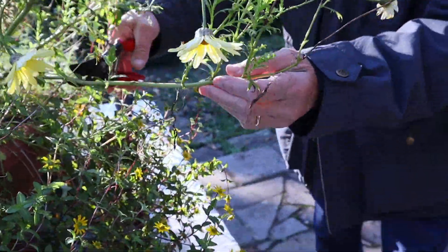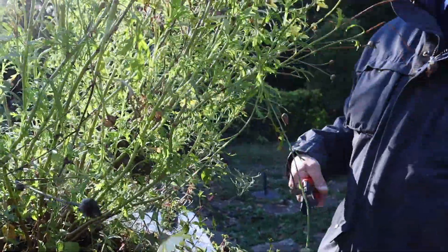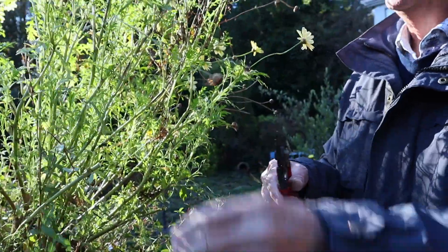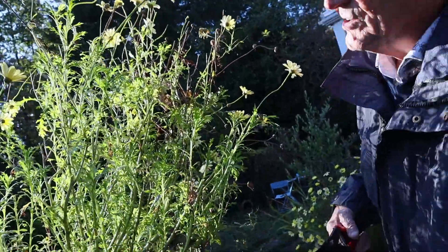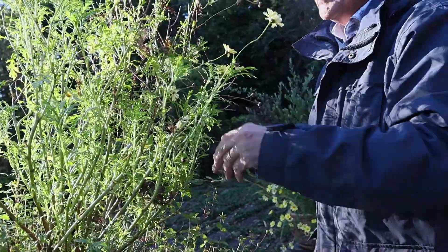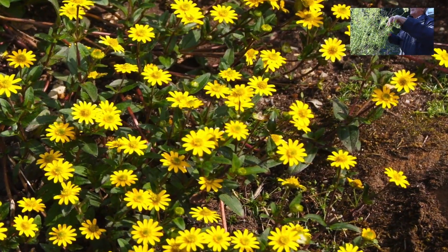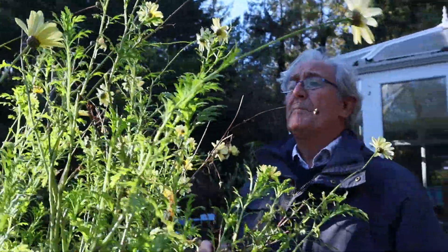That piece is coming right down but there are some shoots here, so take it back to there. There's a lot of dead in that piece, so take the cut off — even if you just take the dead out, you see what's left. The battle's half won then. The flower's gone anyway so let's take it back a bit further; by opening it up you won't get so much in the way of fungal diseases and you'll get the air moving. There are lots of shoots here which I think hopefully will keep going.